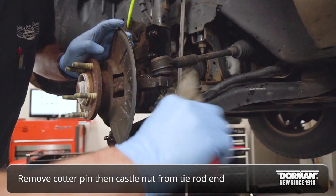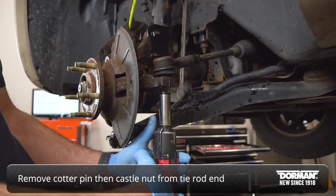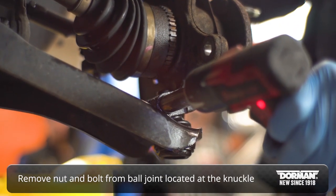Remove the cotter pin from the tie rod end and then remove the castle nut. Next, remove the nut and bolt retaining the ball joint at the knuckle.